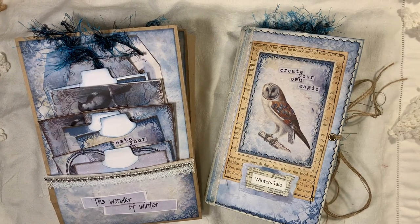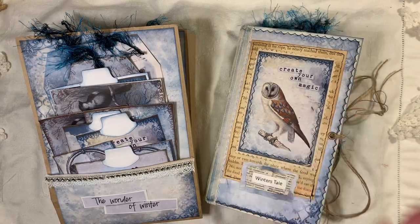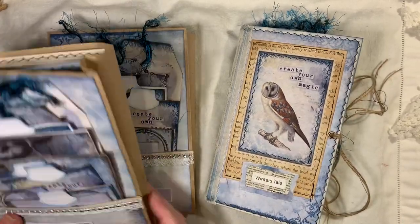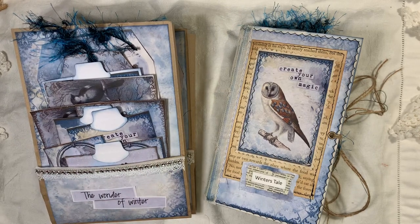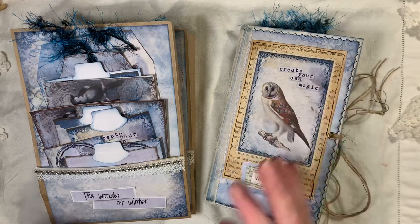Hi everyone, I'm back to share a few little projects with you. I've made a journal and two altered paper bags with blank journals and ephemera. I've used Artymaze's 'Winter's Tale' kit. This is also a design project for us, so this is the time of year where this kit needs to be brought out. I've seen that some places in America have had snow, so this journal is definitely suitable for this time of year.